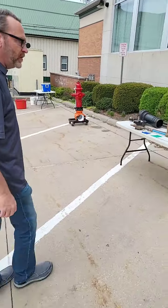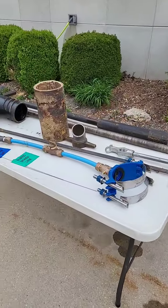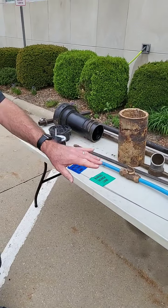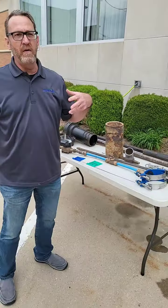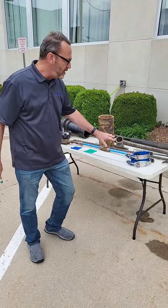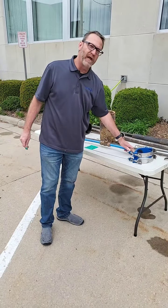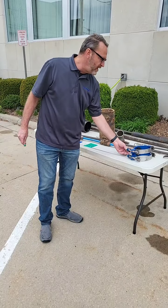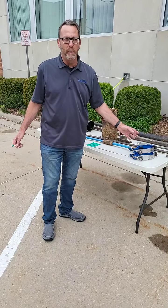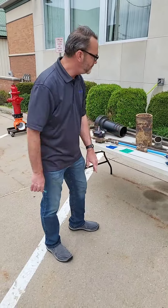Here we have a number of our tools that we use for maintaining a water system. When a water service line connects to the water main, we use what's called a saddle, and we use a corporation stop, which is a valve. The valve is really only open once — you connect it, you open it, and it's good to go, and you bury it.